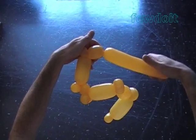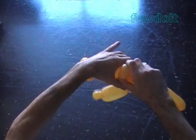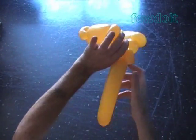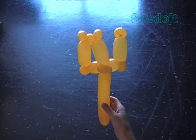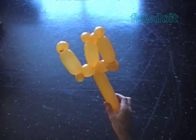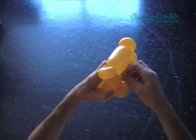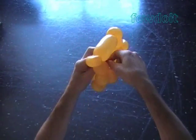Lock both ends of the chain of the last seven or eight bubbles in one lock twist. Now we can use scissors to cut off the rest of the balloon, or you can do it with your hands — it's up to you. I'll do it with my hands. Tie off the end and hide it between the bubbles of the sculpture.